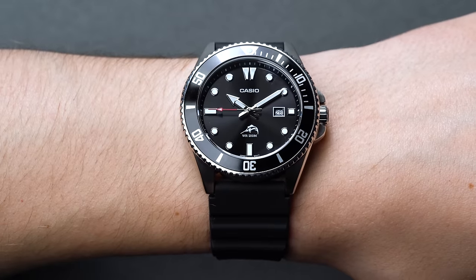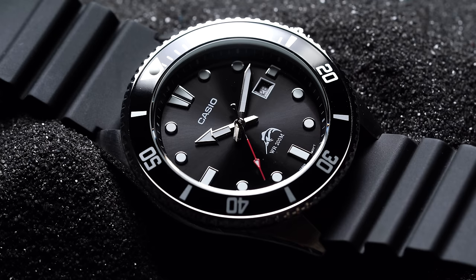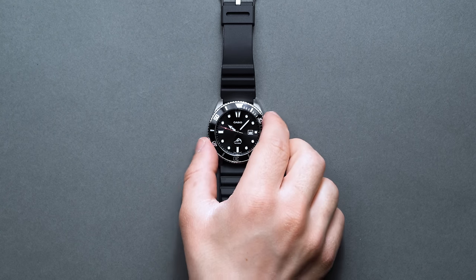Securing the Duro to our wrist is a standard 22mm rubber dive strap, but it would also look killer in a Tropic variant, a NATO of some form or fashion, or even the right leather strap.